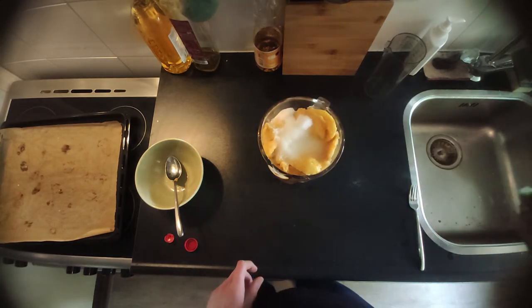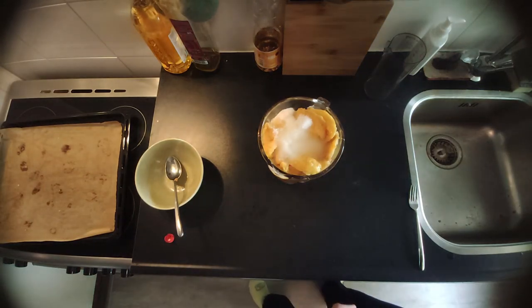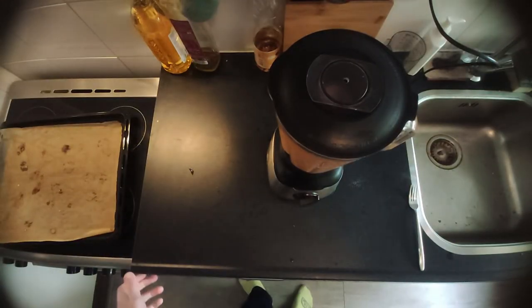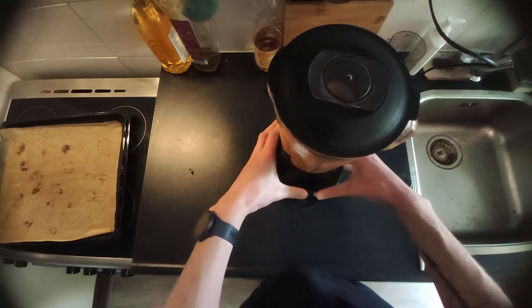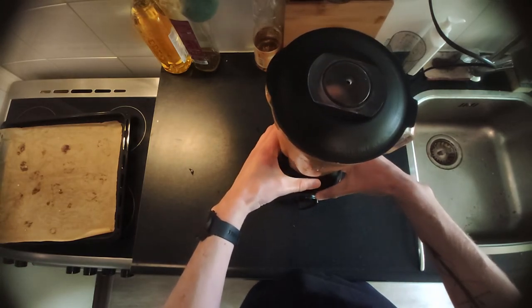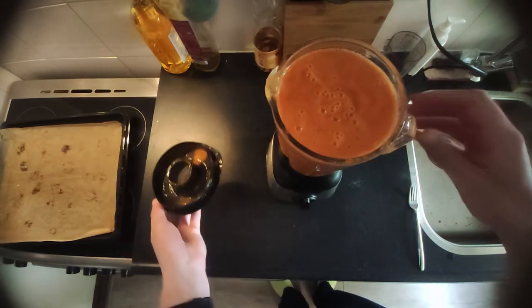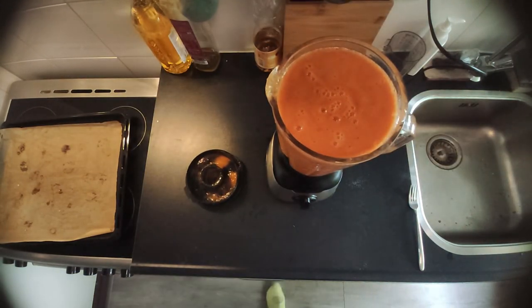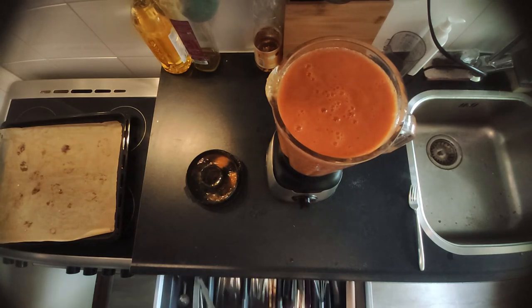Now that all the ingredients are in the blender, make sure you get the base of the blender on and you can turn it on. Make sure you put on the top. My blender was a bit full so I had to push down the top — it was coming off. Once everything is mixed well together, you can take off the top and check the sauce. I taste tested and it tasted really nice — it was sweet but also a bit spicy. I like spicy food, so I think it worked well.